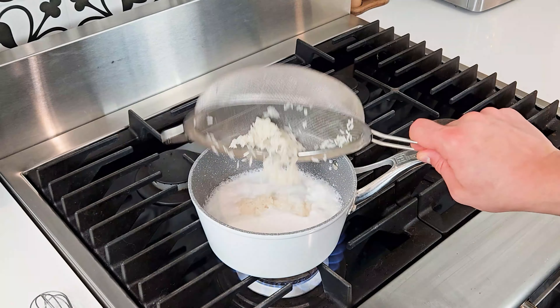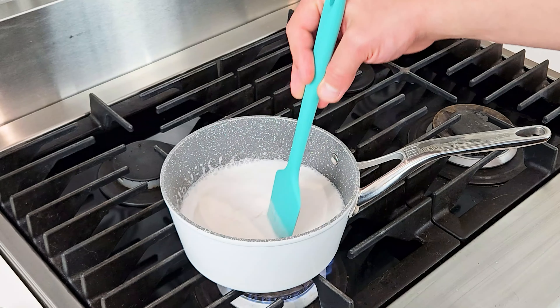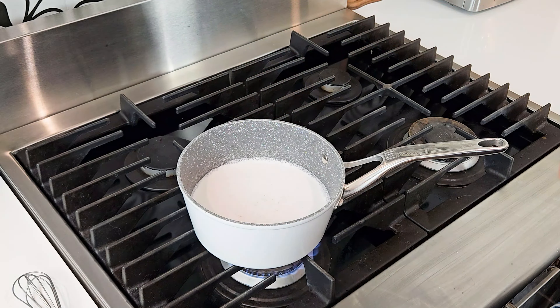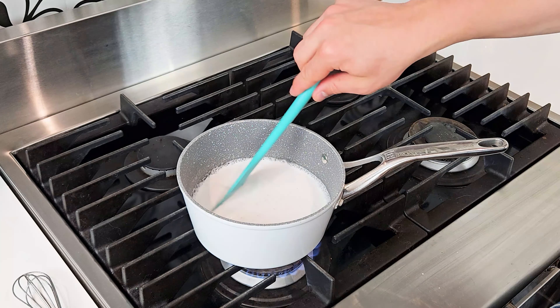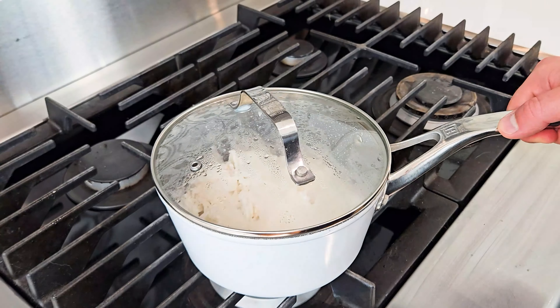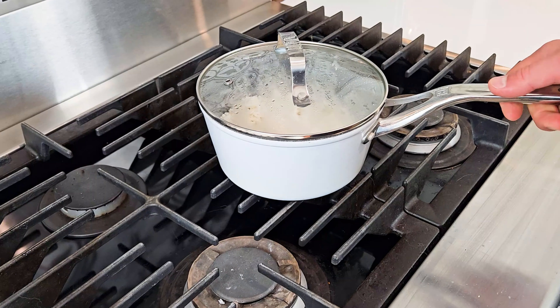Then I can strain it and add it to my boiling liquids, stirring it in. I'll add a pinch of salt, stirring everything together and then placing the lid on the pot, turning the heat down to low and simmering it for 15 minutes, then letting it rest with the lid on for 5.